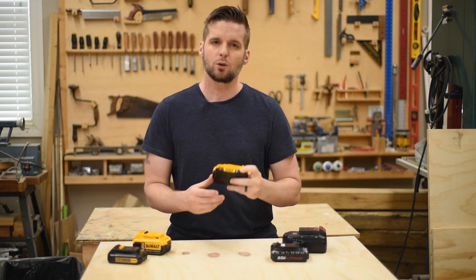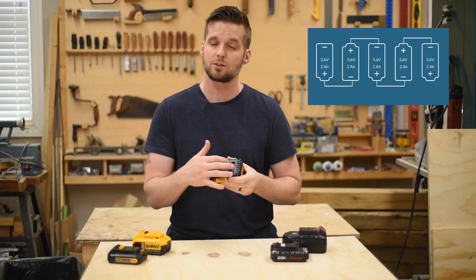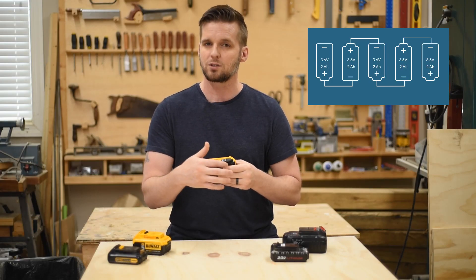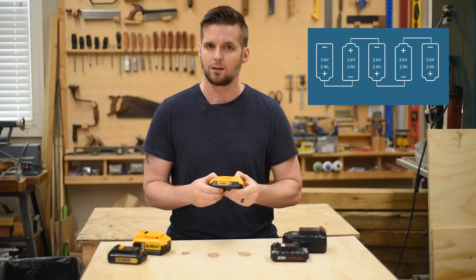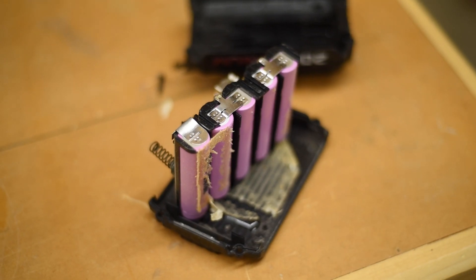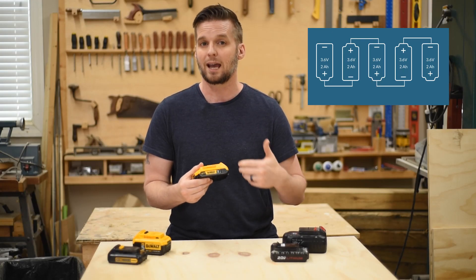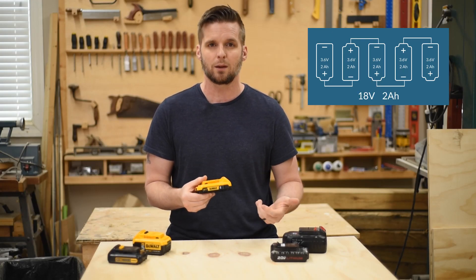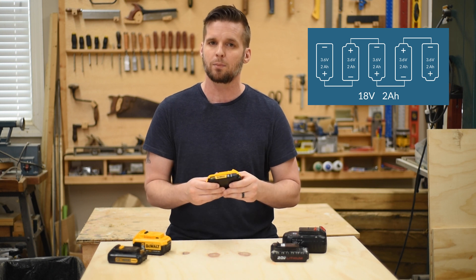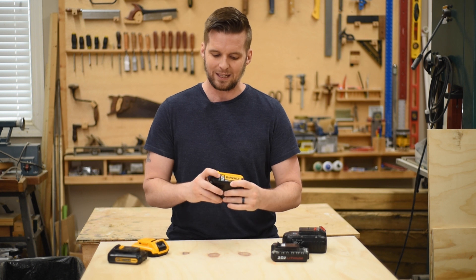This two amp hour battery has five cells in it, and each one of those cells is 3.6 volts. Each cell is a two amp hour cell, but they're all connected in series. When you connect cells in series, you add up their voltage but not their amp hours. So five 3.6-volt cells adds up to 18 volts, and they're each two amp hours, giving you a total of two amp hours for this battery.